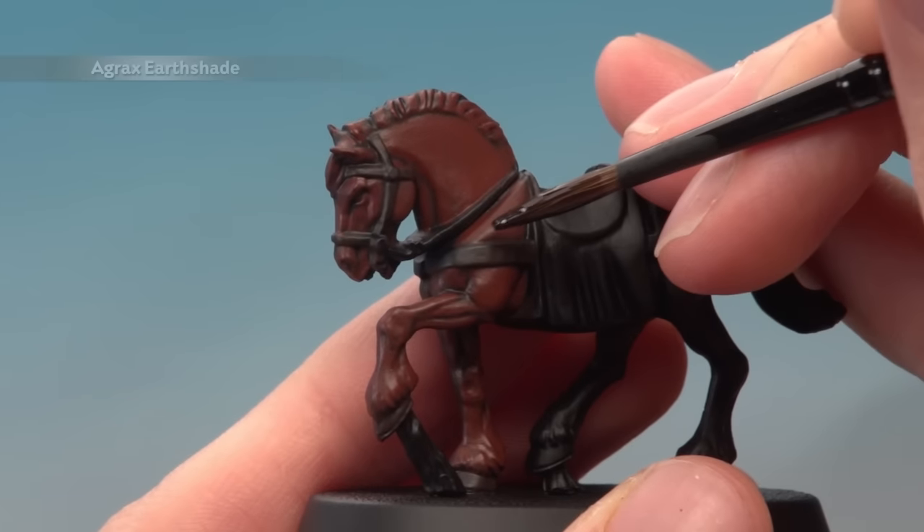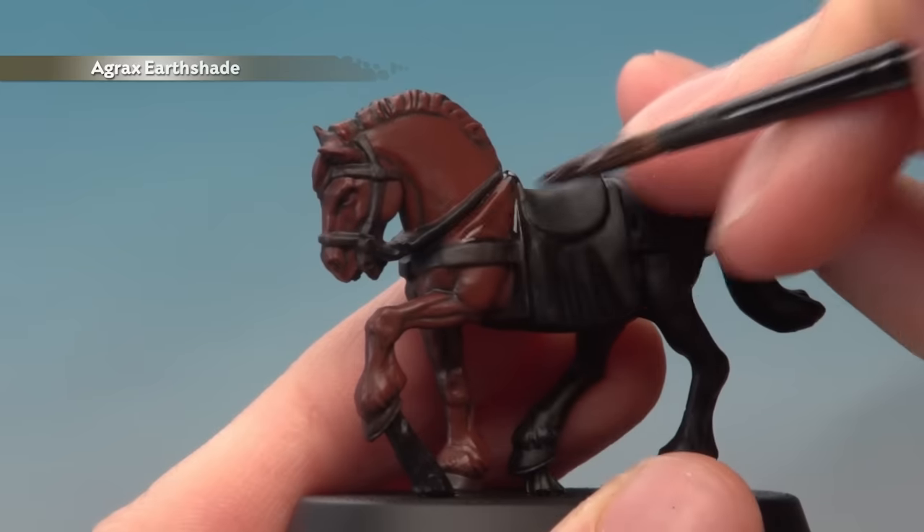Next, bring those colours together by applying a coat of Agrax Earthshade all over the horse using a medium shade brush.